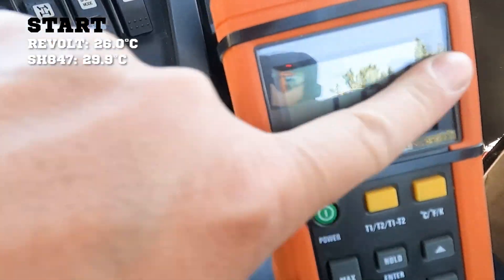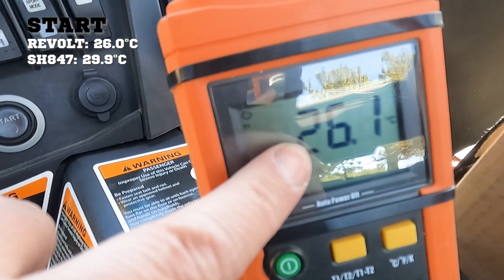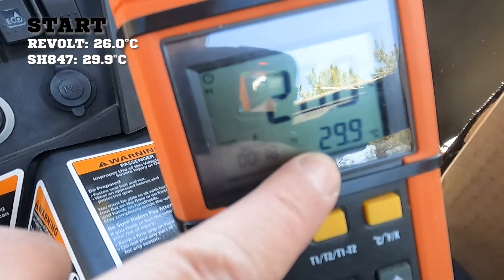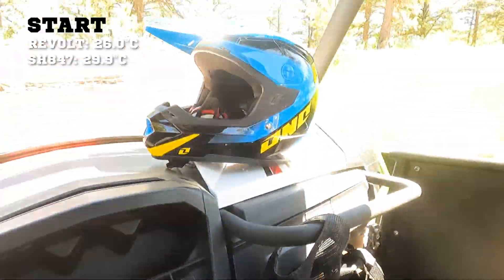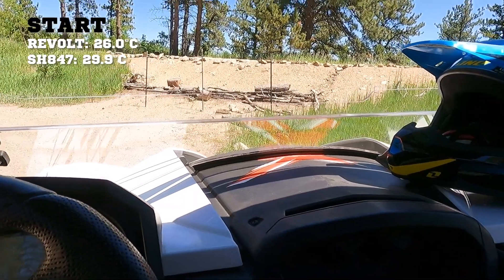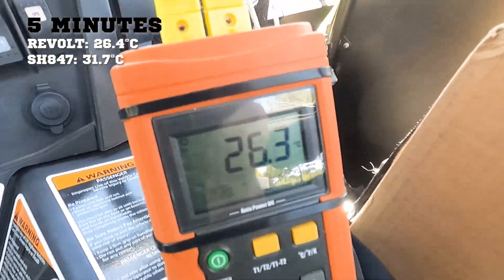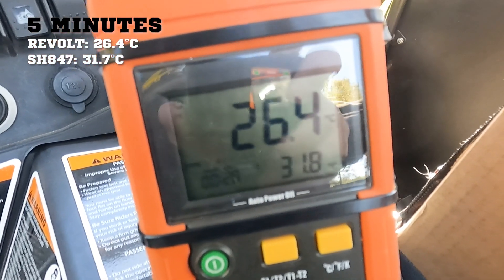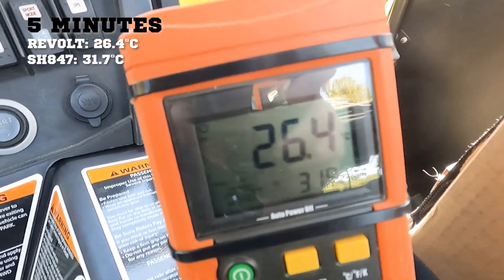Here's what we're starting with. Our thermocouples aren't exact, but number one — our Revolt — is at 26 degrees C, and we're comparing it to 29.9°C on the Shindingen. Both are at room temperature, ready to go. After a couple minutes of idling: 26 degrees on the Revolt, 31 on the Shindingen series — we're already seeing a split. Let's get started driving.